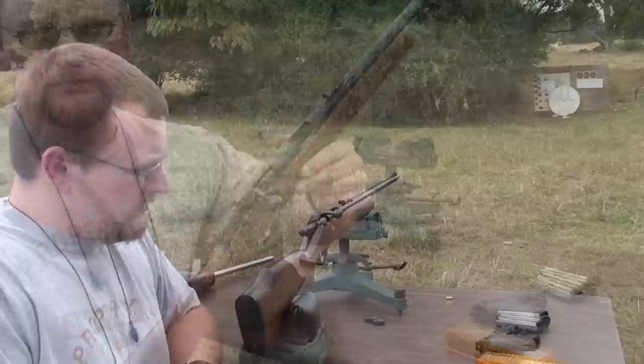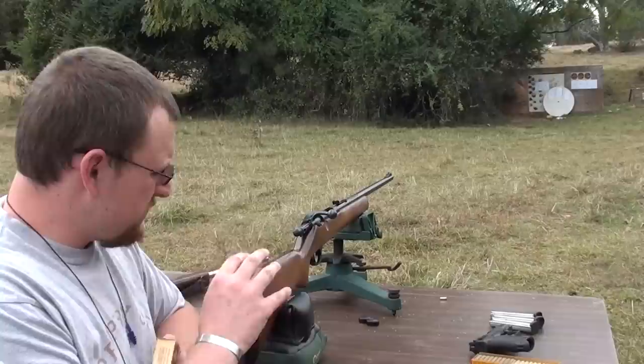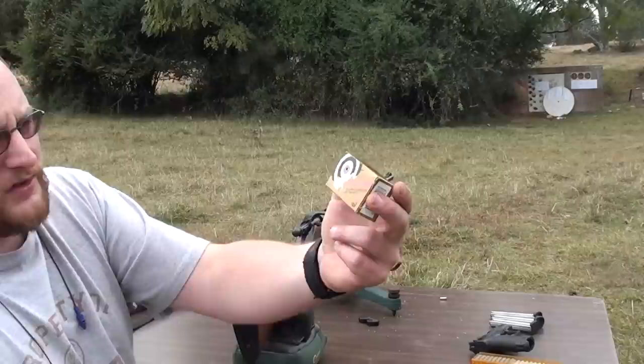Anyway, we're going to shoot this thing, we're going to group it a little bit, and we'll see how she shoots. We're going to be firing from a distance of 25 yards. This is going to be my squirrel gun for now, so 25 yards is the maximum I expect to be shooting.